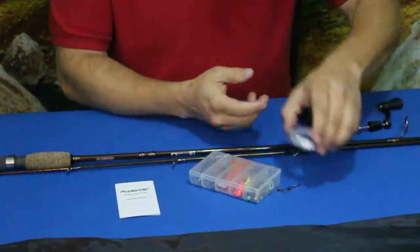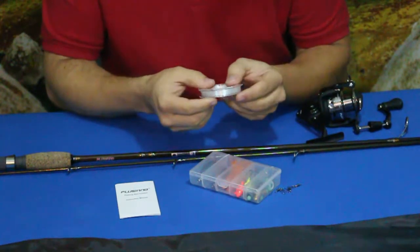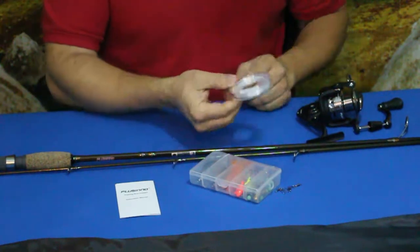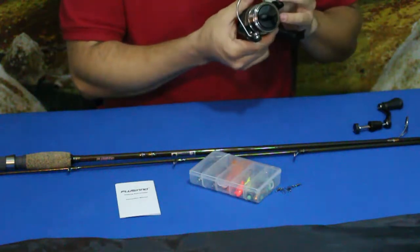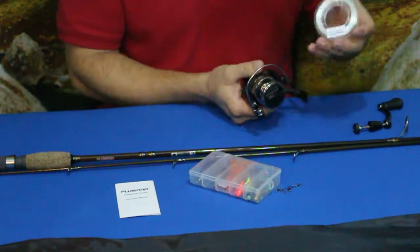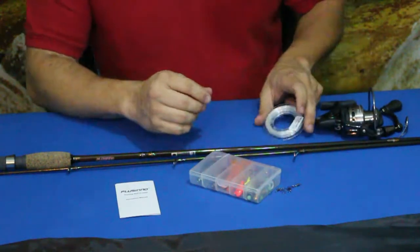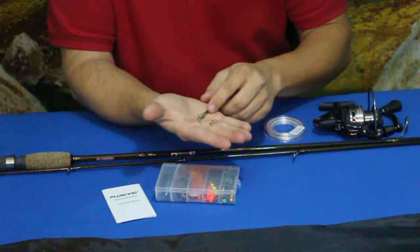The line they sent with us is rated at three pounds, it is 0.28 millimeter, and there is supposed to be 120 meters of it on the spool. According to the reel specs, it says 110 meters for three pound line, so there is an extra 10 meters, though I definitely think this is not going to completely fill up that spool.